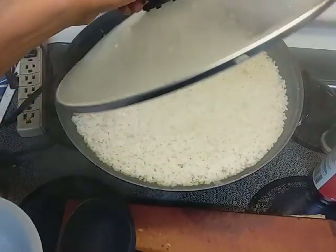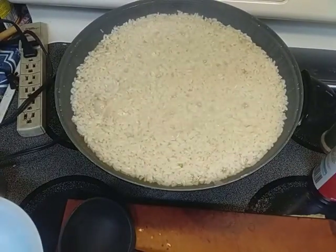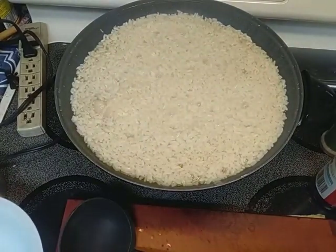Greetings everybody. Welcome back to Papa Bear's Kitchen. It's been a minute since I've made another video. Today what I'm making is chicken and rice.